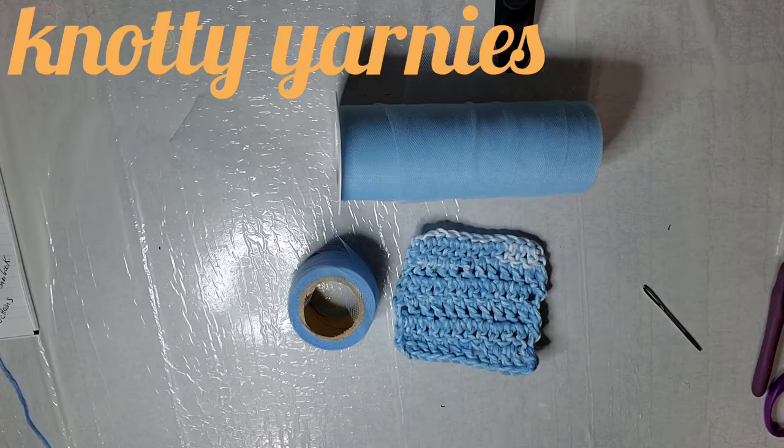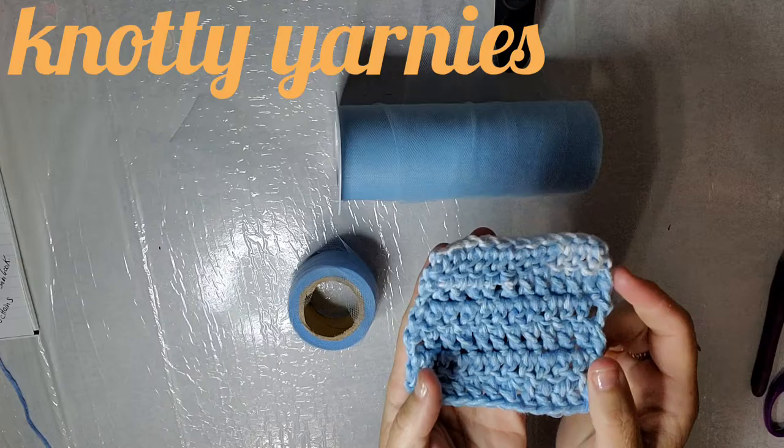Hi everyone! Welcome to Naughty Yarnies. My name is Barb. Today's Tutorial Thursday.